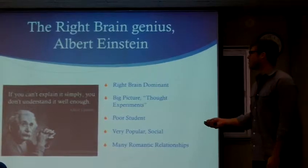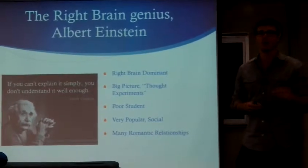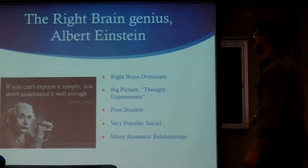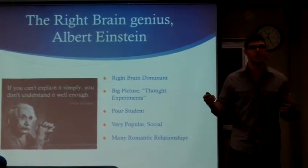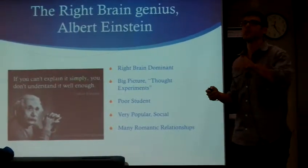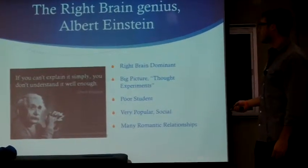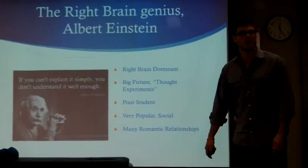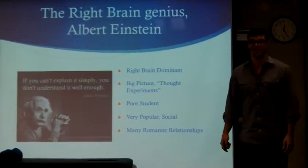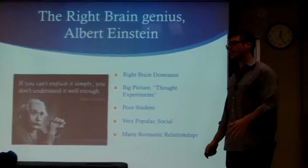Einstein was a right-brain genius. He was bad at math but really good at physics concepts. He would take an idea, call it a thought experiment, and say: 'I think this is the way it is — this is the big picture — and now I'm going to figure out the math to prove or disprove it.' He was huge on the big picture. He said: 'If you can't explain it simply, you don't understand it well enough.' Until you can explain something at a fourth-grade level, go back and learn it again.